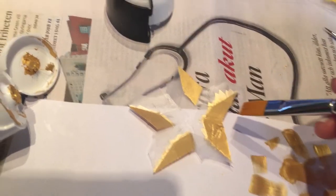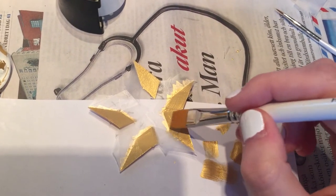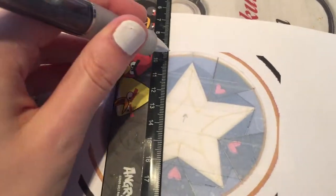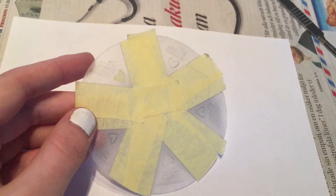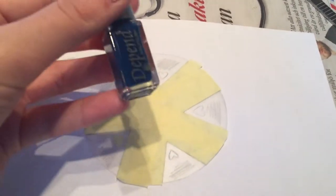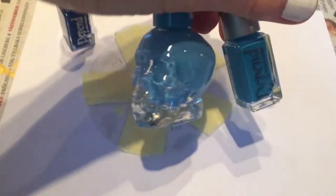Then I painted it from the inside to make the outside look really smooth. I also covered up the other parts so it was easier to paint. For the flat part I actually used nail polish because I found the right blue colors and I just thought it's easier to make a smooth finish with nail polish.